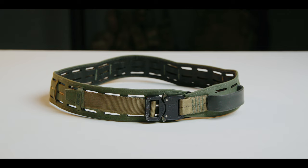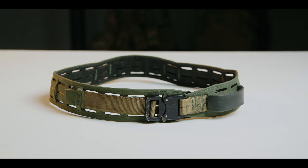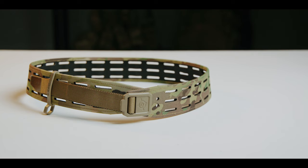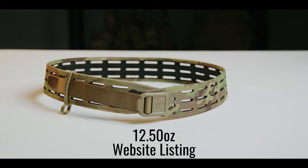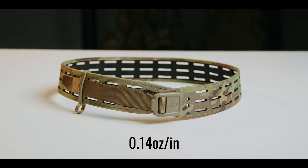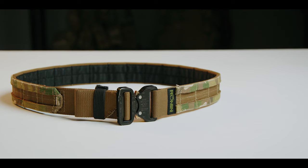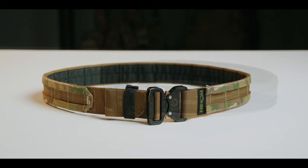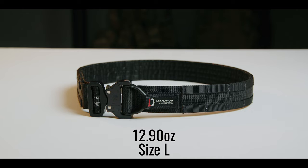The Blue Force Gear Chalk Belt lists a weight of 12.5 ounces, but it measured 8.55 ounces in size 34, or approximately 0.22 ounces per inch. The Grid Belt, also by Blue Force Gear, is listed as 12.5 ounces but measured 5.55 ounces in size 36, or 0.14 ounces per inch — worth noting that this weight is for the glass-filled nylon buckle, not the metal buckle. The Ronin Tactics Shuto measured 10.55 ounces in size medium, or 0.23 ounces per inch. The Lead Devil Full MOLLE-lined tactical belt measured 12.9 ounces in size large, or 0.28 ounces per inch.